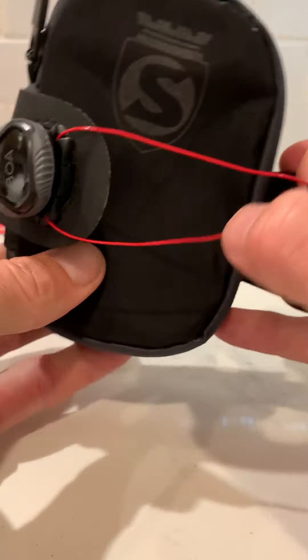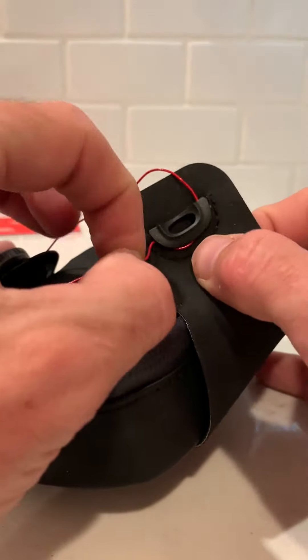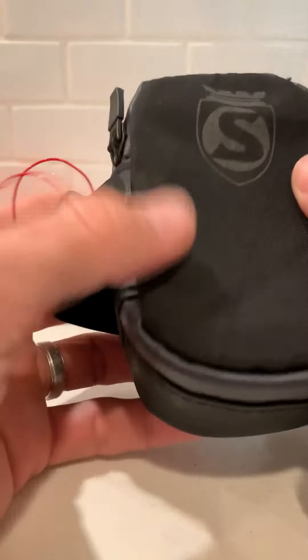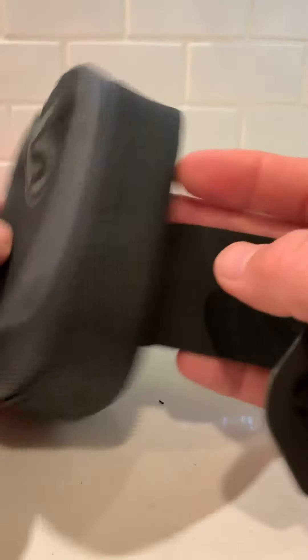It totally opens up for you just like that and you'll be able to access it. Or if you need to, just pull this red leash off here and drop it — open it up. Excited to try it out! Curious to know if you guys have one of these or what you think. All right, see ya!